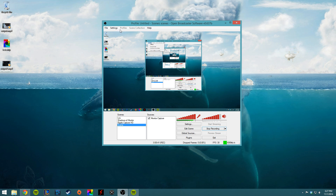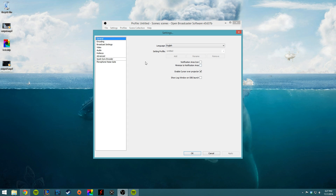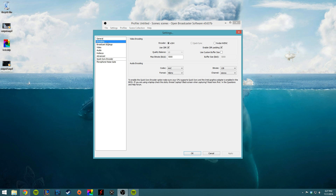First things first, when we come in here we're going to go to Settings. We're going to go to Encoding first. And you want the first one selected, X264. You want to use CBR and you want to enable CBR padding.